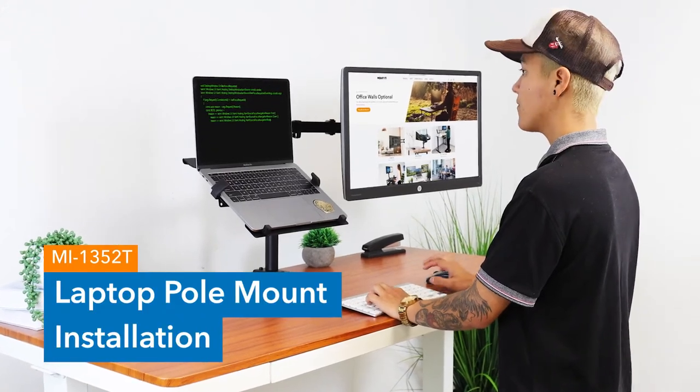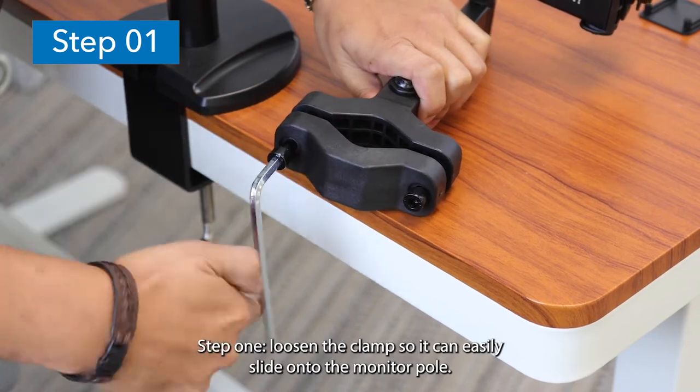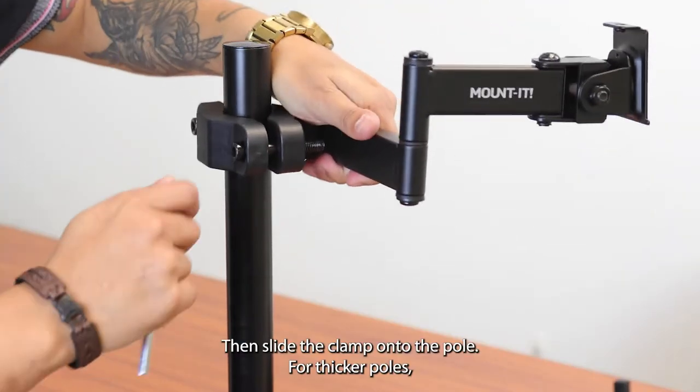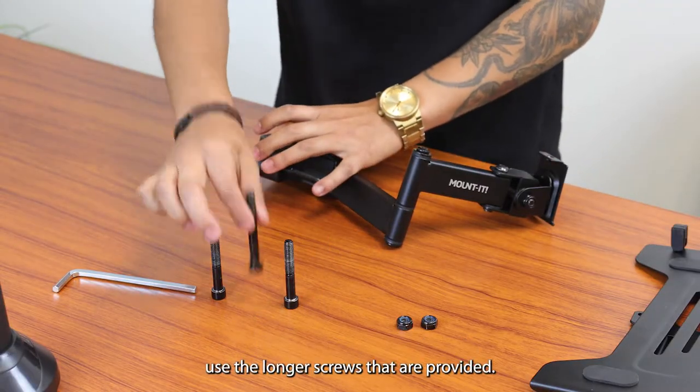MI-1352T Installation. Step 1: Loosen the clamp so it can easily slide onto the monitor pole, then slide the clamp onto the pole. For thicker poles, use the longer screws that are provided.